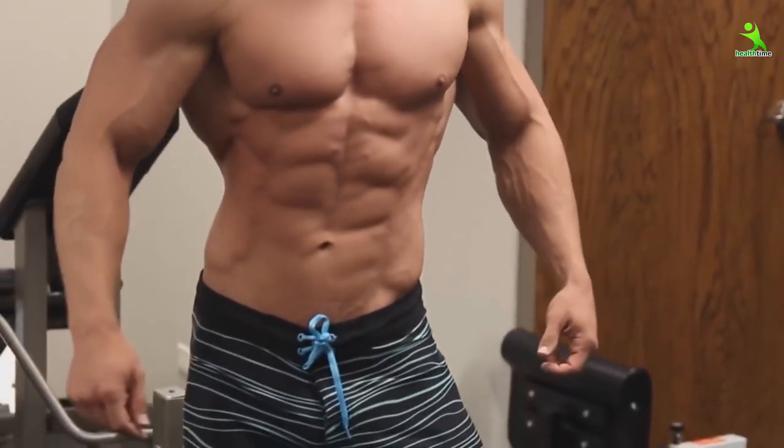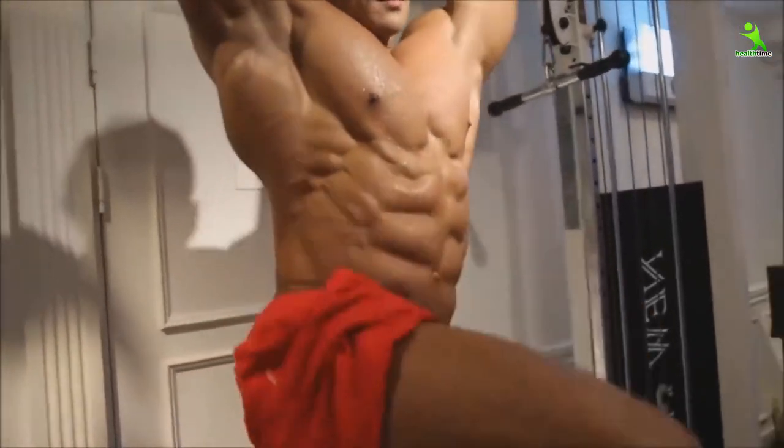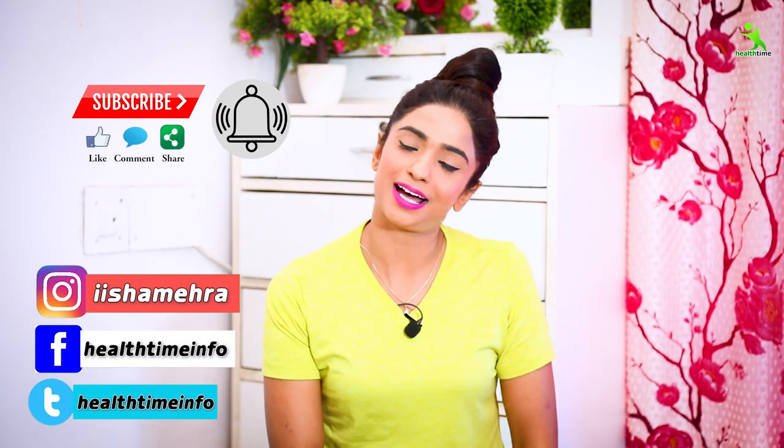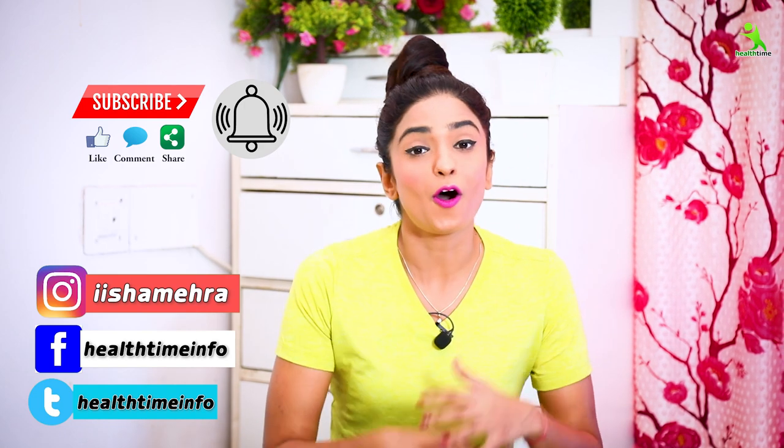While you are young, get this done. Look, there are only two things in life: reduce your weight, or maintain your physique. If you want to maintain your physique, you will stay far from disease, your confidence will grow, and wherever you are, whatever you wear, you will feel very beautiful. Please like and share my videos. You can follow me on Instagram at IIisramhera and on Facebook my page is Helltime. See you in the next video. Bye!